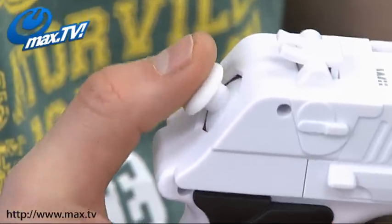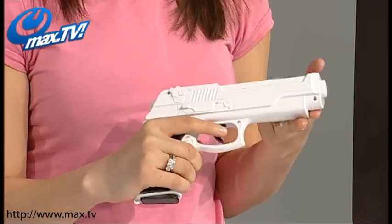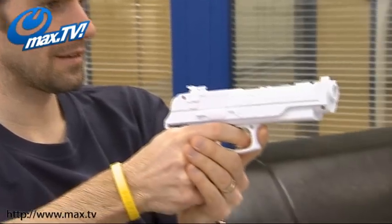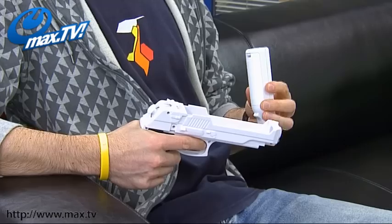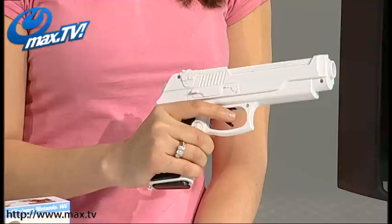It means you can reload instantly and realistically by hitting the button at the base of the magazine — how cool is that? This Wii pistol is perfect for all your Wii zapper games and your first person shooters. Precision FX basically represents the next generation of Wii pistols. It's designed to securely hold your Wii remote in the top here and it feels just like a real pistol in your hand.